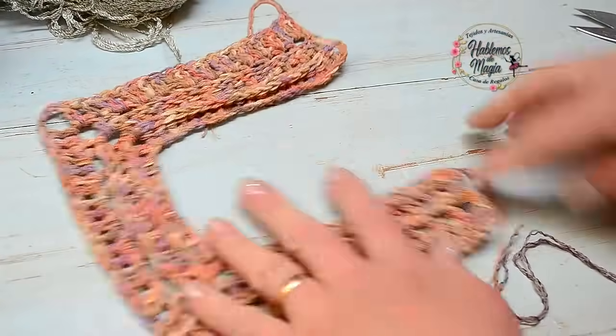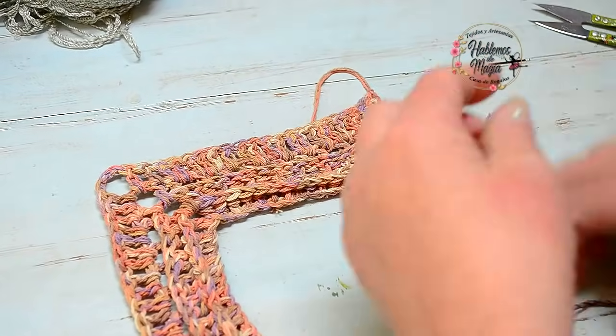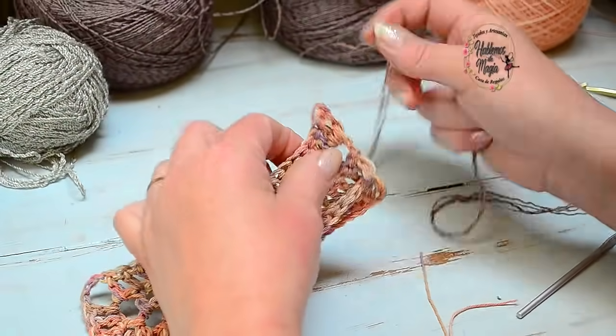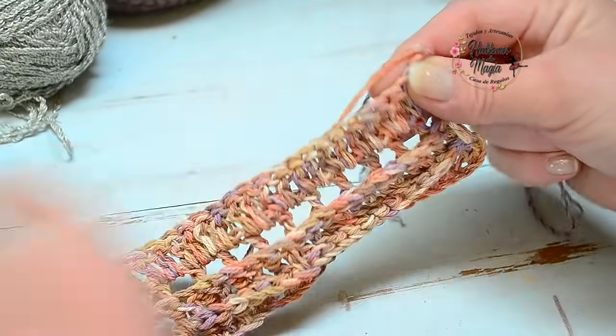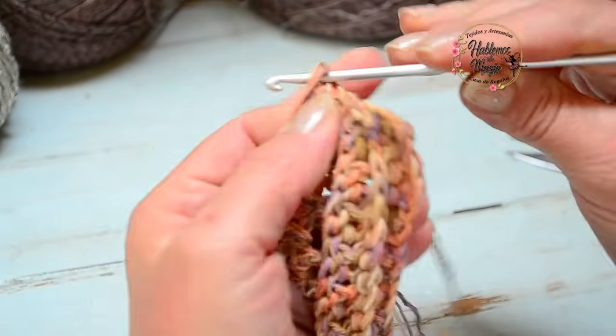Acá yo decidí cortar la hebra cuando terminé mi hilera — hice nudito y ya cambio de color, y también cambio el punto. En principio, para hacer este primer punto diferente que voy a hacer, la primera hilera es toda en relieve, y luego viene ese punto que ya muchísimos lo conocemos.